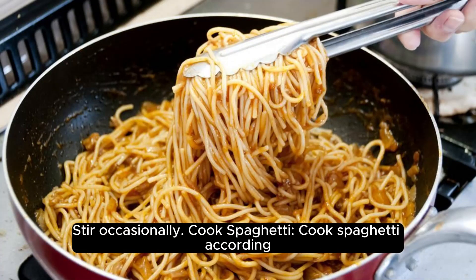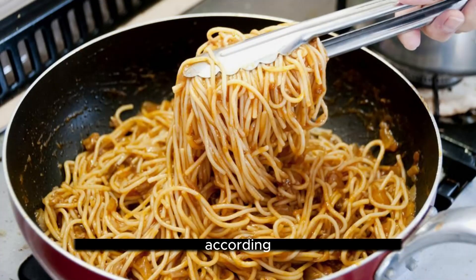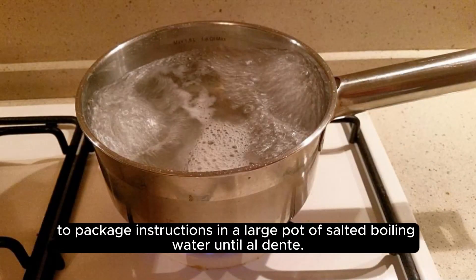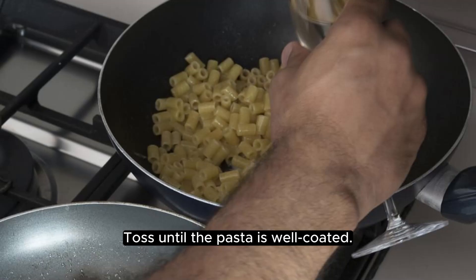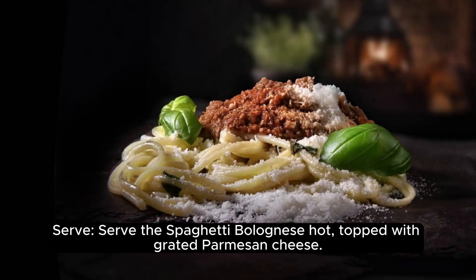Cook spaghetti according to package instructions in a large pot of salted boiling water until al dente, then drain. Add the cooked spaghetti to the skillet with the bolognese sauce and toss until well coated. Serve the spaghetti bolognese hot, topped with grated parmesan cheese.